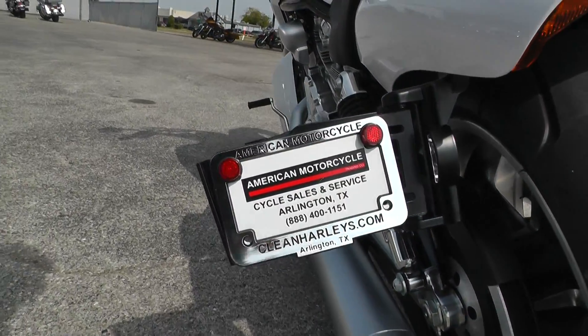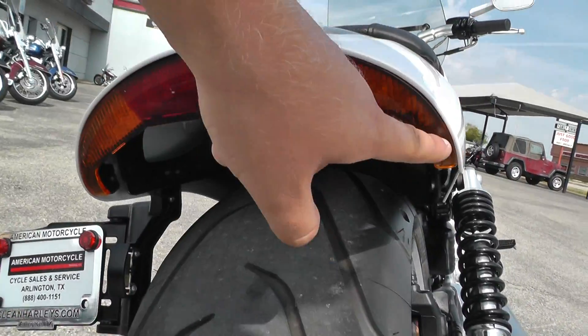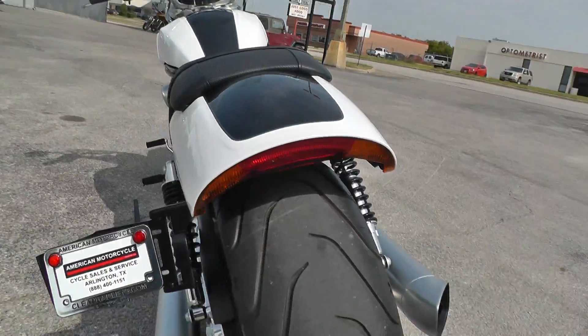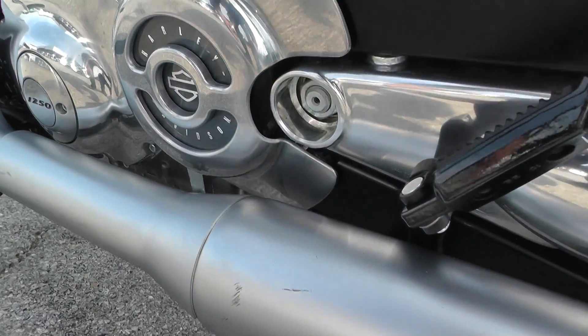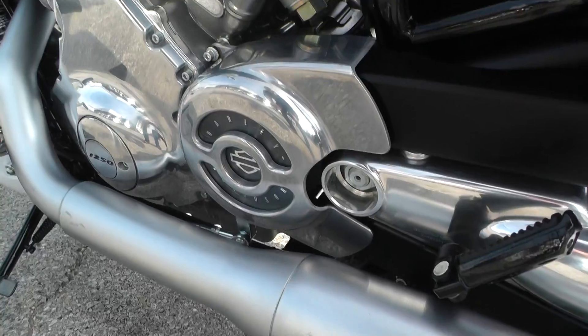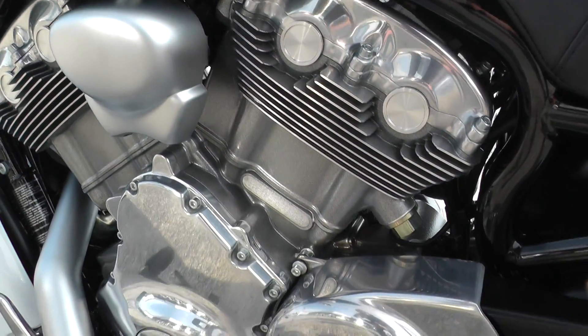It's got the side mounted plate here, which really keeps the rear end looking nice and clean. It's also got the integrated tail light and turn signals right into the rear fender. Actually, this is a dual exhaust — I thought it was a two-in-one. You got a pipe over here and a little rub mark down here on this pipe. No big deal.